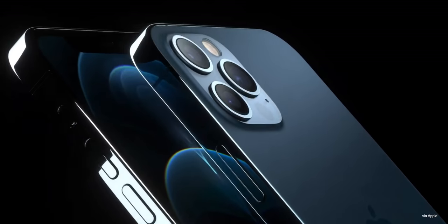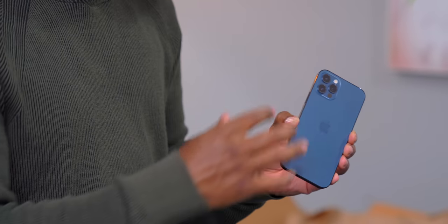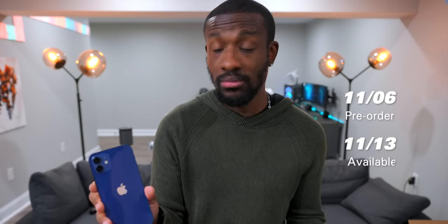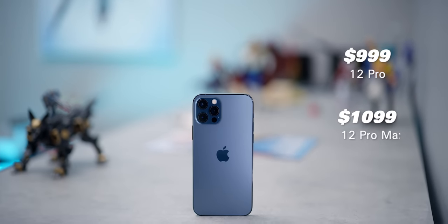You're probably wondering where the iPhone 12 Pro Max is. The 12 Pro Max is coming out later in November. It's a slightly different version of the Pro model — a bigger, beefier phone with a larger photo sensor and changes to the lenses. The same goes for the iPhone 12 mini. As for prices: the Pro is $999, the Pro Max is $1099, the regular 12 is $799, and the mini will be $699.